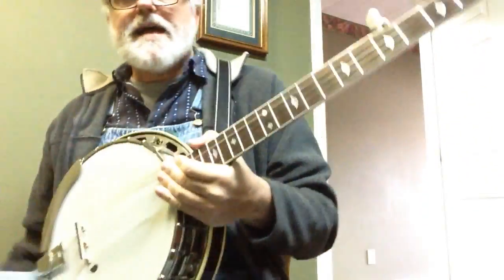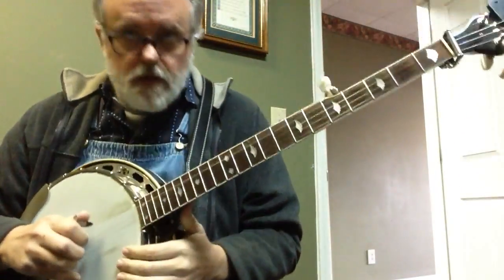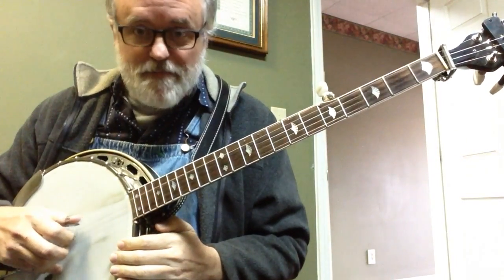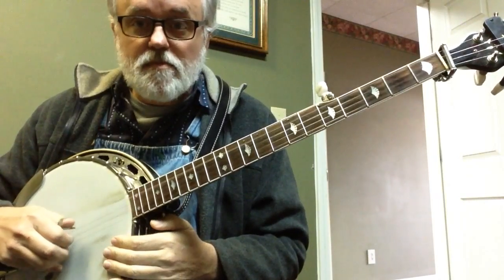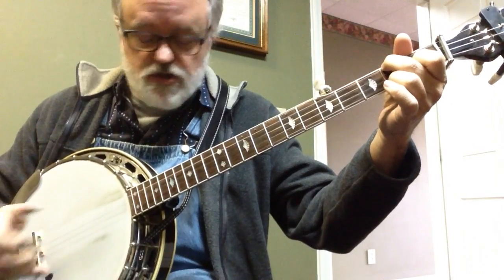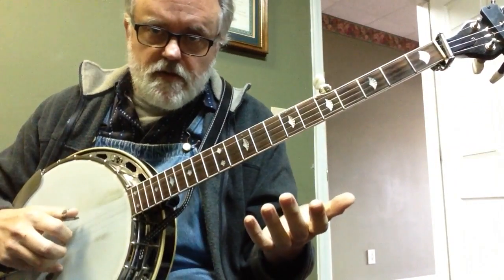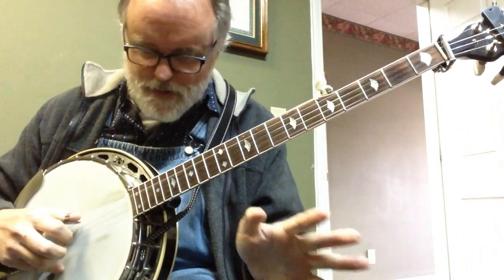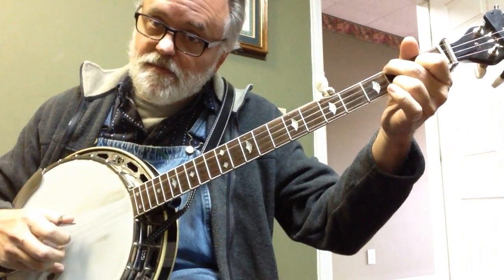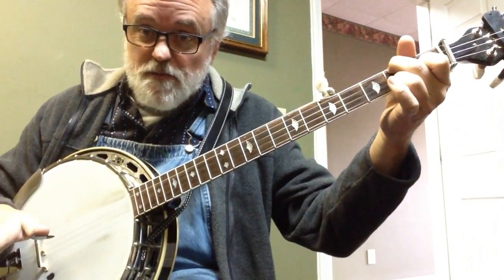Alright, so to apply that — we're going to do our pattern one time. And then you're going to hold the C chord, and just the first part: thumb, thumb, pinch. And so that gives you your riff — the thing that everybody will know. You can do that much and everybody's like, oh, rainbow connection. So here it is. And that's your riff for Rainbow Connection.